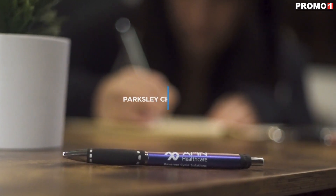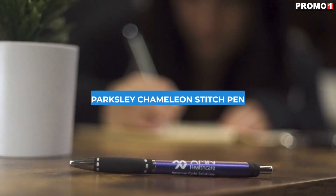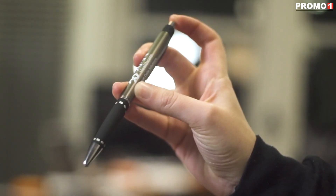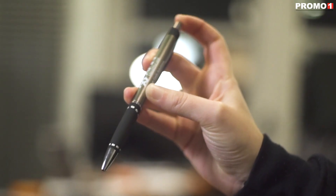The Parkesley Chameleon Stitch Pen will do everything but blend in. This pen comes in 5 beautiful colors and features a plunger action top for quick and easy use.